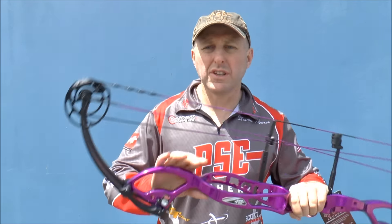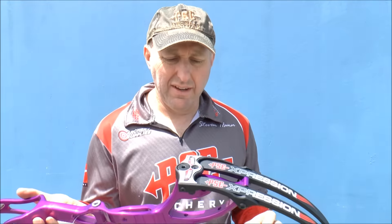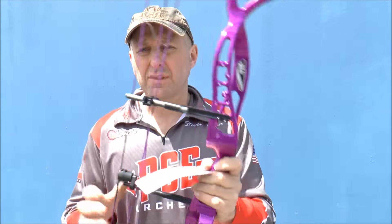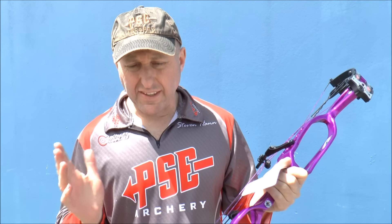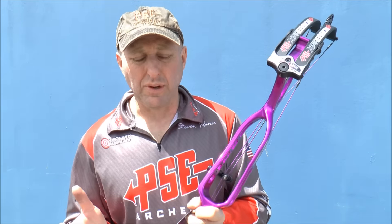The Expression was first released in 2016 by PSE and they had success on a world stage with shooters like Stefan Hansen. This is very much a target bow and for me it's generally out of the price range for most of my archers. Most recreational target shooters will opt for the PSE Supra, which is the model down from this purely on price point.